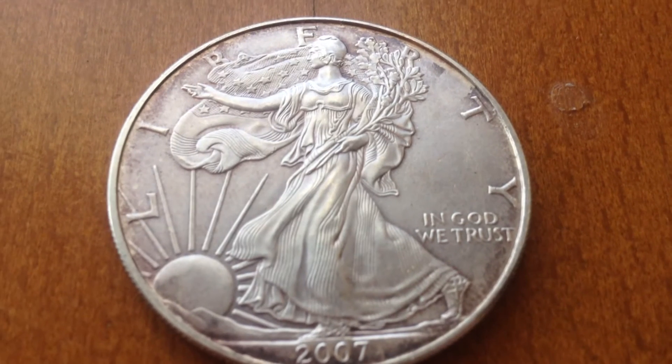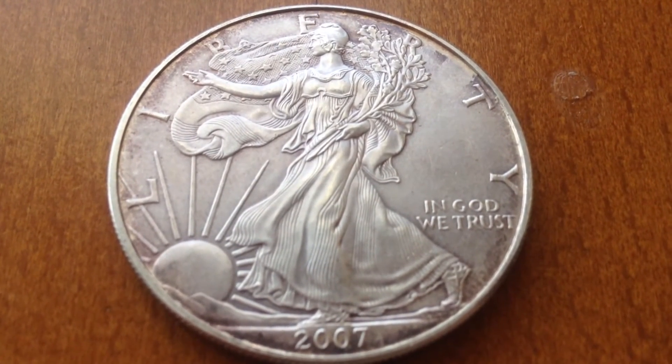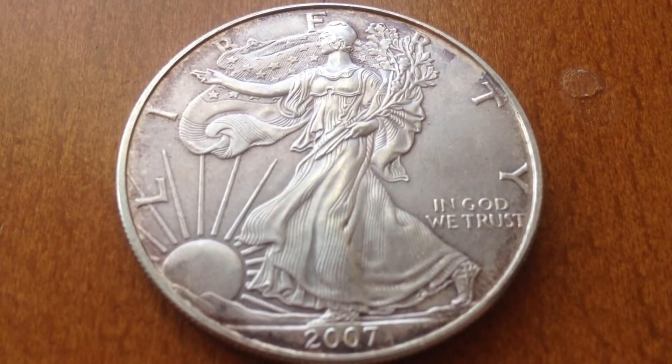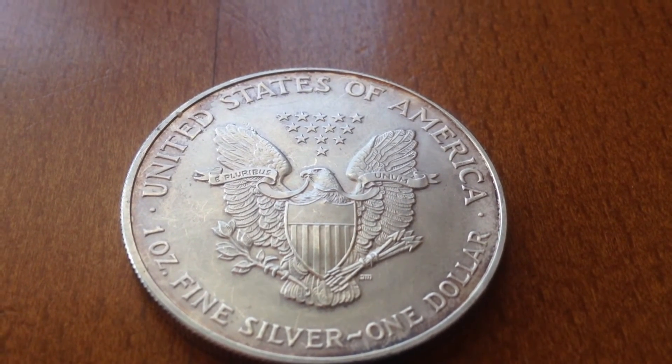My next element I will be showing is silver — one of my favorite elements. Hint: the name SilverArmyDogs. I have an American Silver Eagle represented here and it's a fantastic coin from the US government.